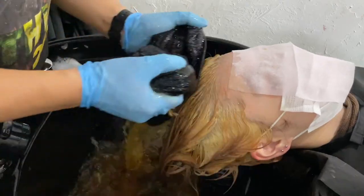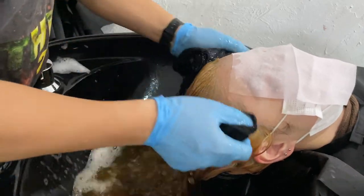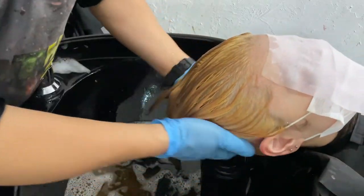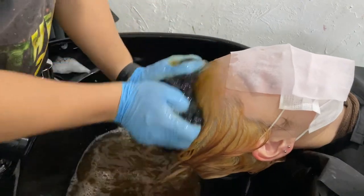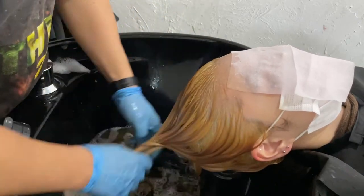毛髪がアルカリに傾いてると、色がキレイに乗らなかったりするんで、一回ちょっと酸性に戻しましょうよってことに、ニアンマーを使います。ニアンマーをこの上につけていくんですけれども、全体につけます。酸化力があるので、これを全体に行き渡らせると、髪が、アルカリが少し抜けてですね、落ち着いていきます。落ち着いたところで色を入れるっていうような感じで、僕はやります。